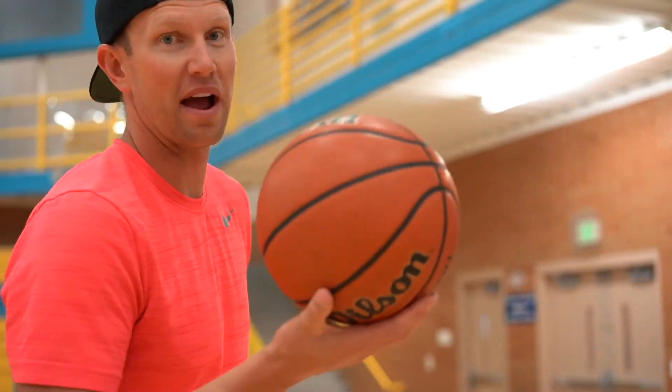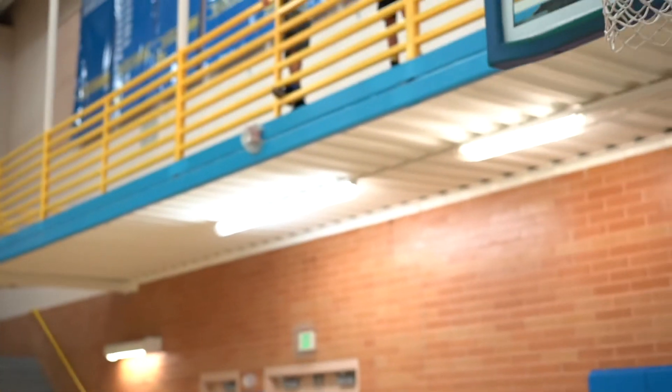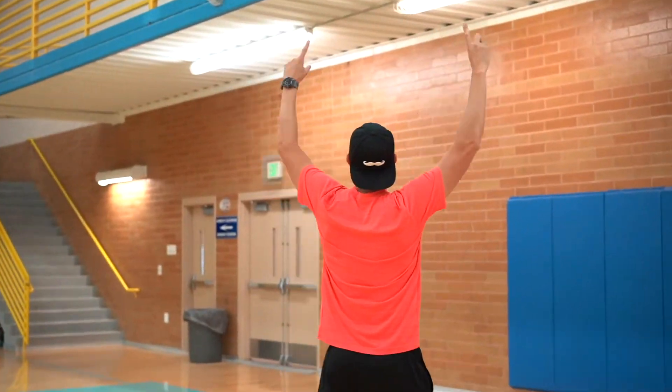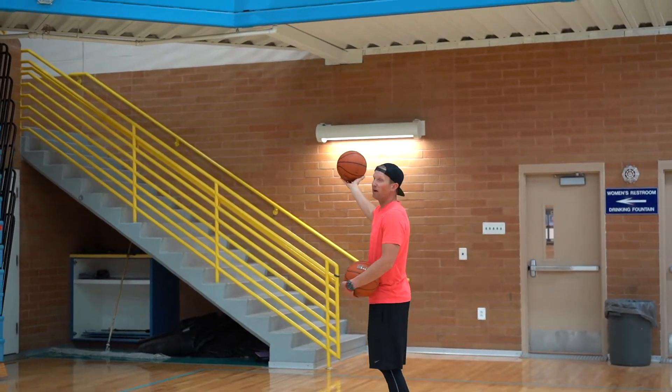This one's called over the rafters. This is called getting buckets.